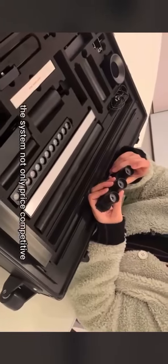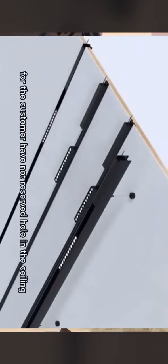This system is not only price competitive — the ultra thin track is ideal for customers who have not reserved holes in the ceiling. It can be surface mounted and looks very clean.